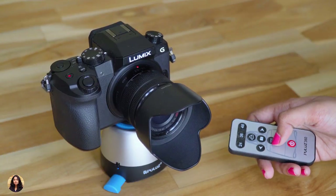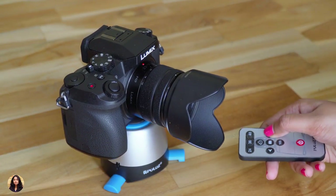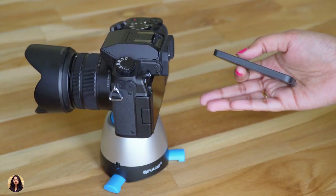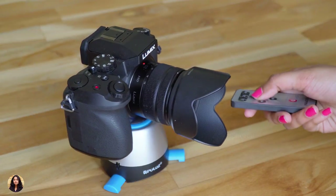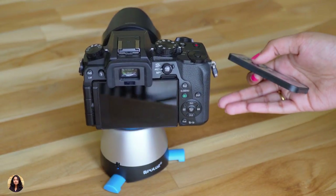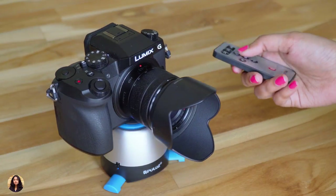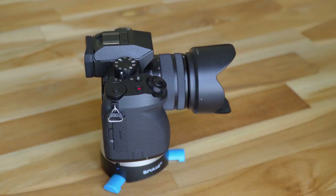So that was my unboxing and review of the Pulus 360 degree rotatable tripod. It costs about 1200 rupees and I'll leave a link in the description box below. Everything is good for the price and there are many features, but the only thing is I felt there should have been a speed variation — it was rotating a bit too fast and if it were a bit slower it would be really good. Also the movement was not that smooth and could have been more precise. If you liked the video give it a thumbs up and subscribe to my channel for more awesome videos. Hit the bell icon to get notified whenever I upload. See you in the next one!